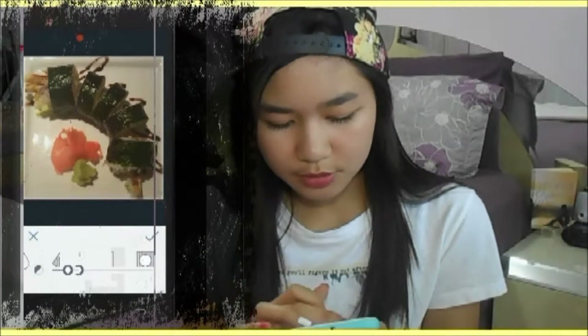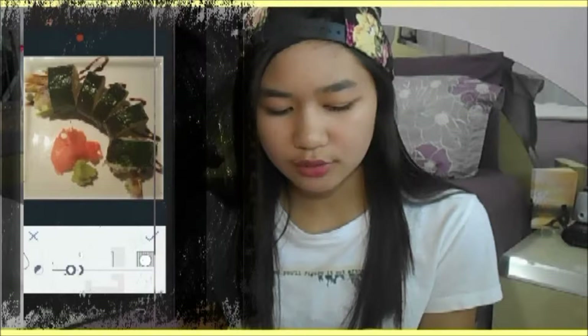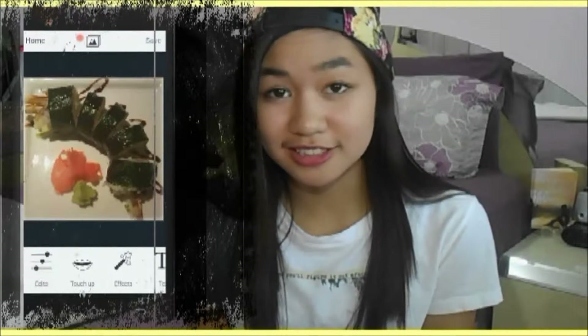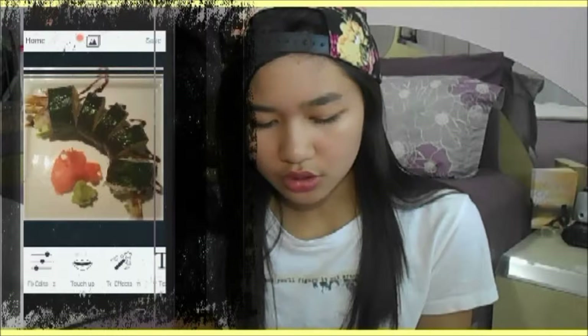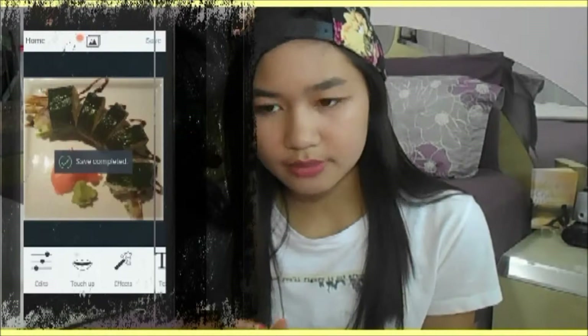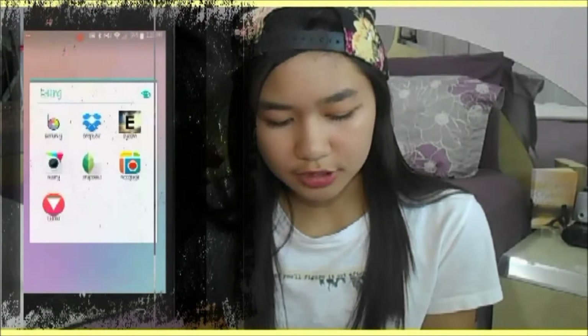That's pretty much what I do there. If it was a selfie, I would use the touch-up tool and do blemish fix or teeth whitening, but since it's not a selfie I'm just going to save that to the gallery. Then we're going to go add some filters — I'm going to click on the camera button at the bottom and go to the latest picture I edited.